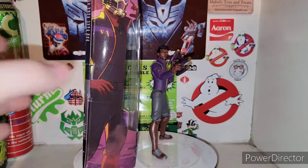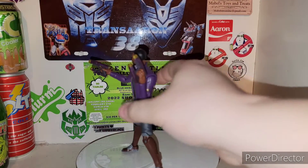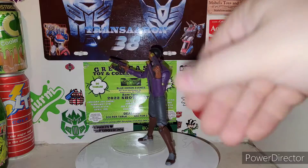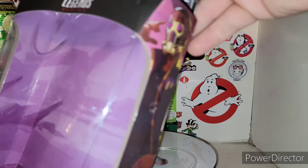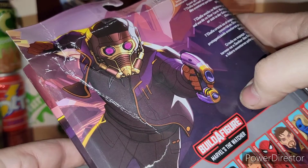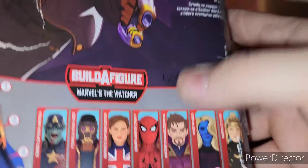Moving along here, T'Challa Star-Lord in all of his glory — very, very cool, badass. Obviously it's a What If wave from Disney's What If, and he's got his Star-Lord helmet on here. We do have an alternate head which I haven't shown yet. Love the artwork on the side, and on the back you've got your artwork from the show as well. Love it — freaking awesome.